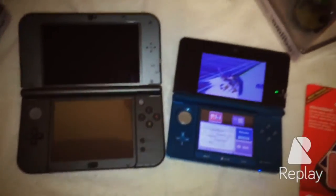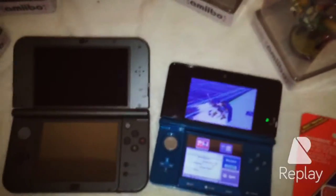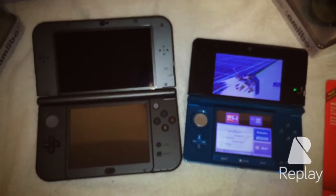Alright, well, I hope you guys enjoy. I will be unboxing my amiibos — I've been waiting for such a long time — in another video. Thank you, and have a nice time. Please like and subscribe.